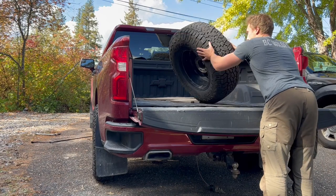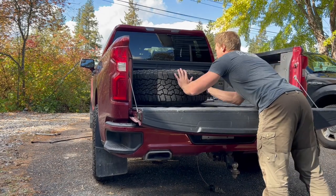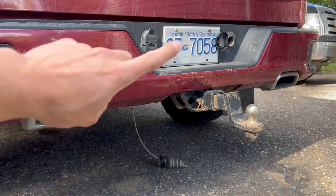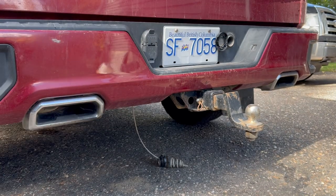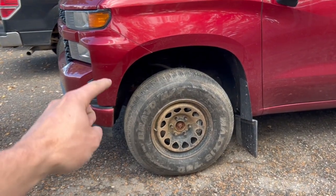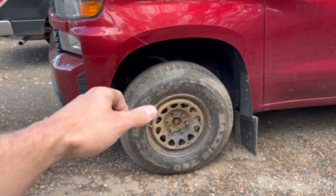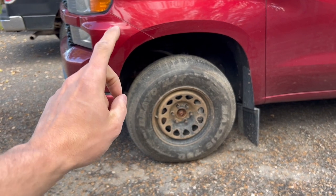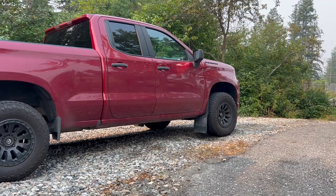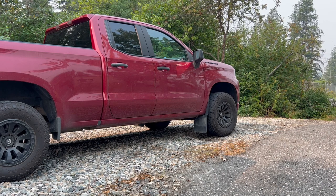Before you go driving off, make sure that the tire holder gets contracted back up underneath the truck so you're not dragging it and wrecking it in the process. And make sure you close that so you don't look like a doofus out on the road. Thanks for watching everyone — I hope you learned something. If you did, please consider subscribing and hitting that like button. Until next time, take care.